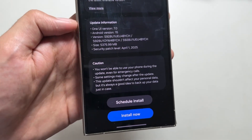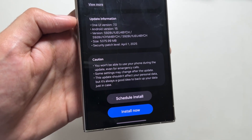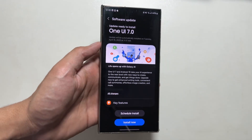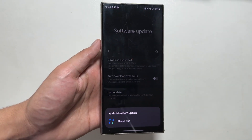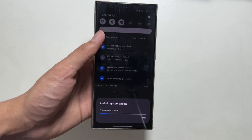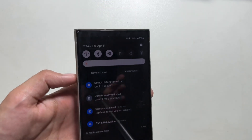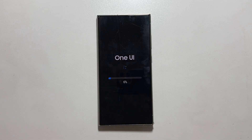Make sure to install this update when your device is completely free, as you will be unable to use your device during the installation process. This installation process might take a while, so whenever your device is free, tap on Install Now and the update will install. It is now preparing to install the update, so I will also fast forward this part of the video.